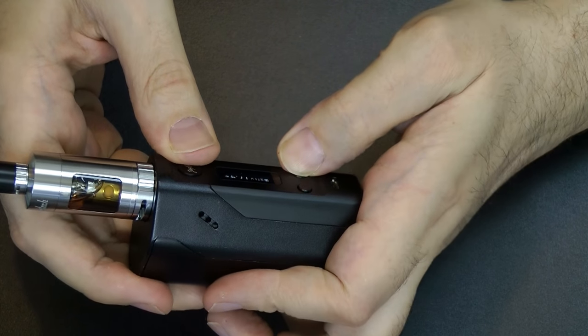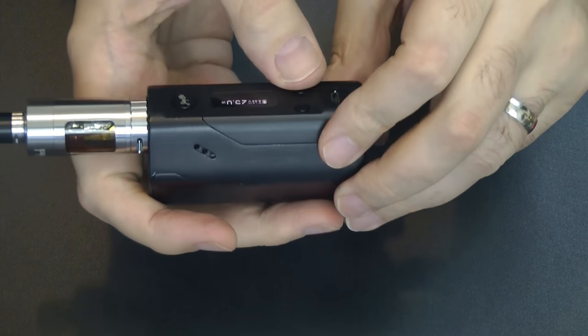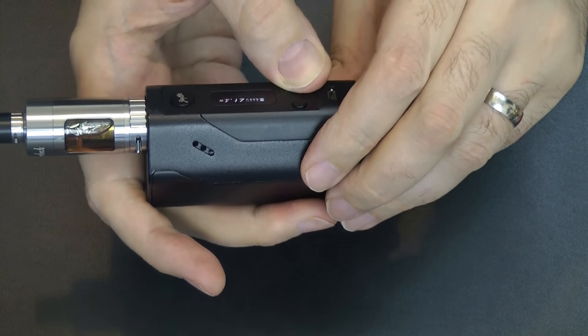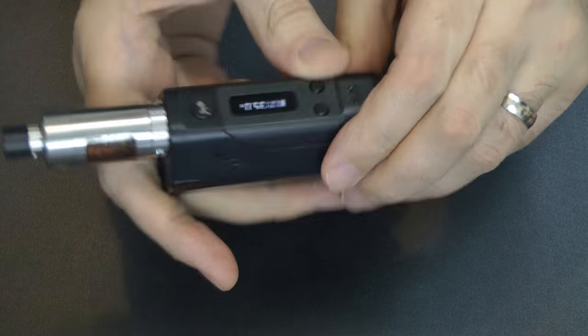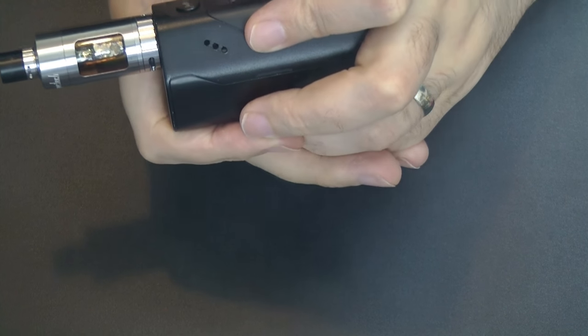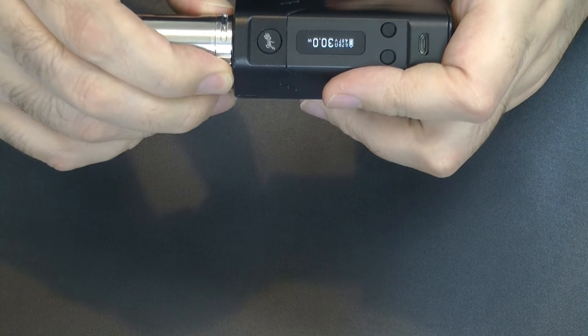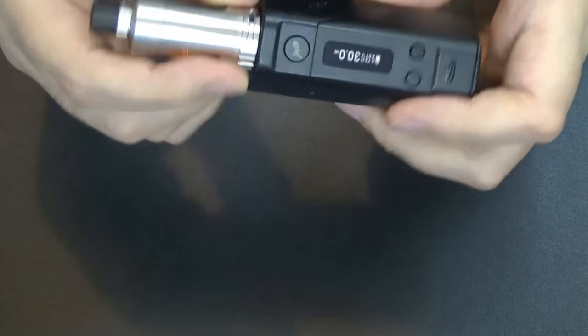I've got this at 17 watts at the minute so I'm going to turn this up. I'll start at 25 watts and see where we go, prime the coil a bit, and then turn it up to 35 watts. I've got the airflow fully open. It certainly produces — it is quite loud. I'm going to turn the airflow down a little bit and the wattage down a little bit as well. Less airflow and fewer watts — I've got it about half open now and set at 30 watts.